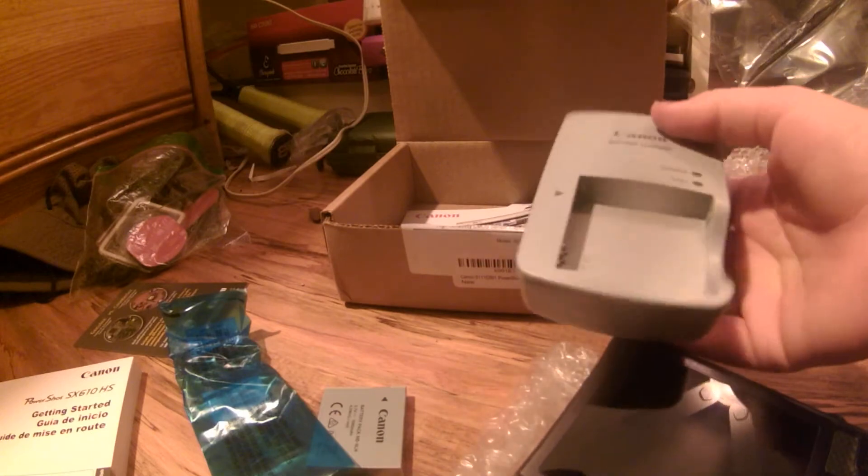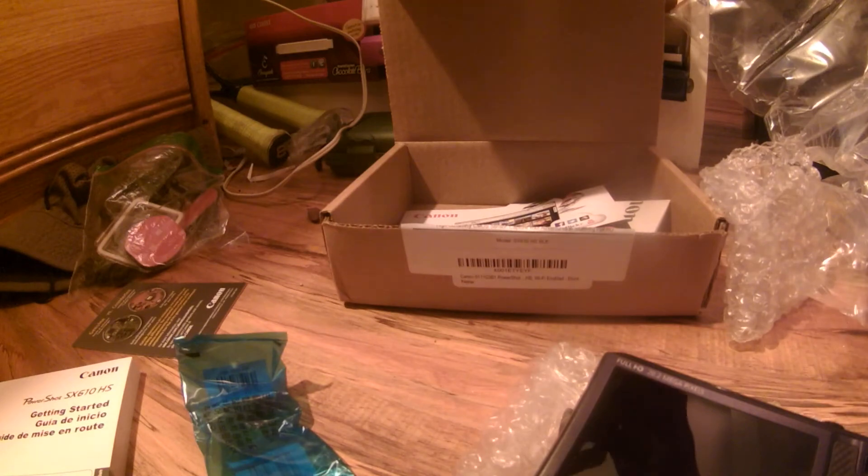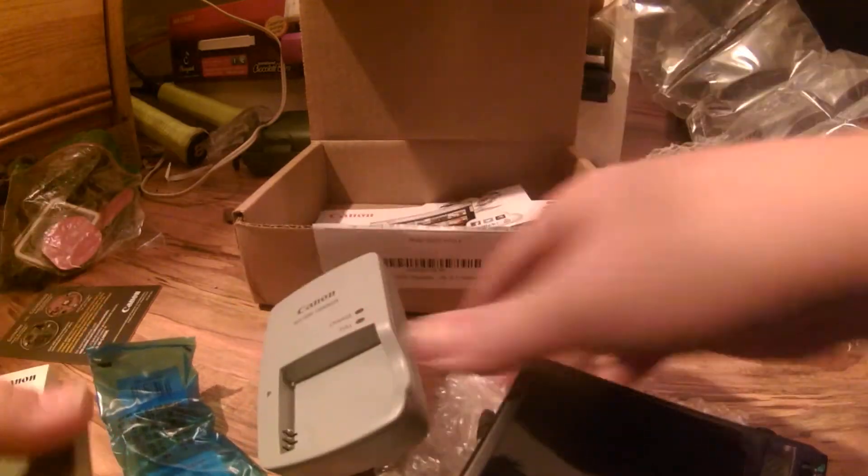It has a charger like that. It says 'charger — pull,' so I'll put that in there. This doesn't even work. Maybe they gave me the wrong battery — it doesn't even fit in here. Oh wow. Let me try that in here.